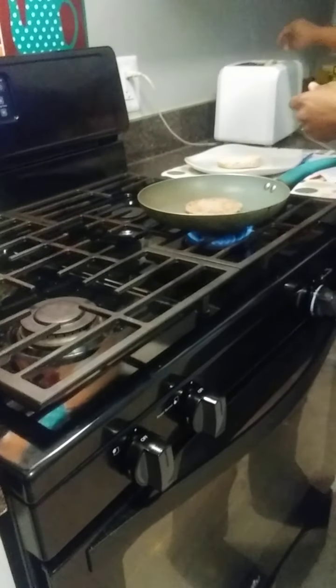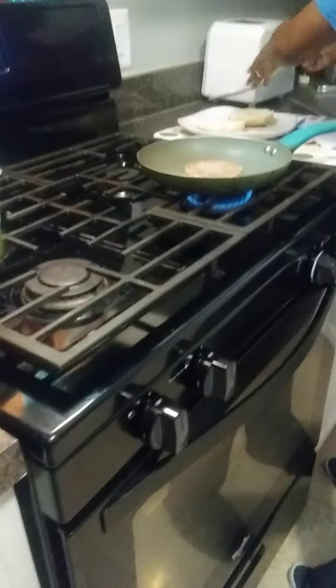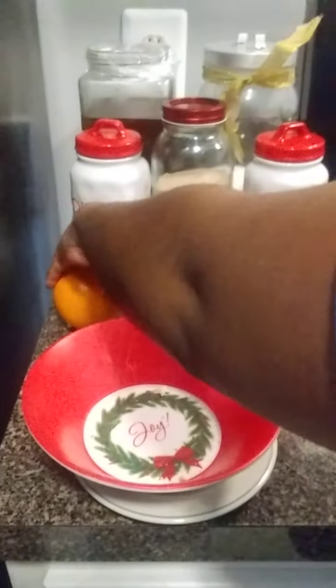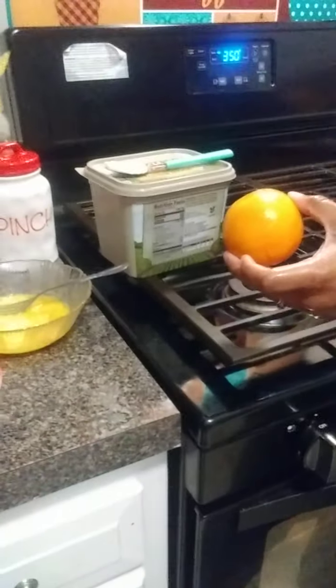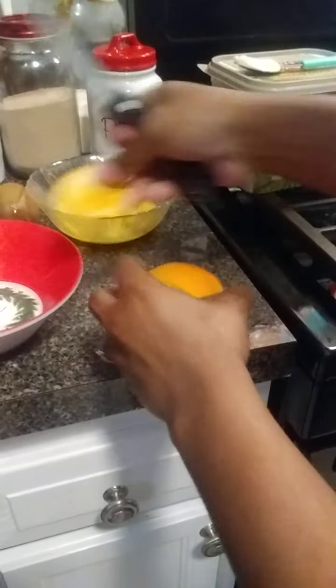I'm going to take it to brown. While that's cooking, I'm going to slice up the fruit.